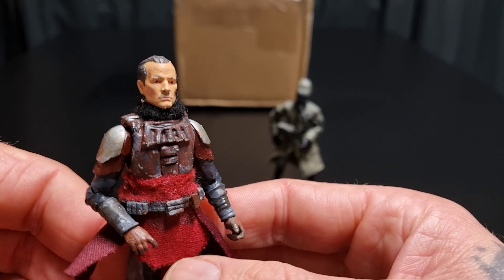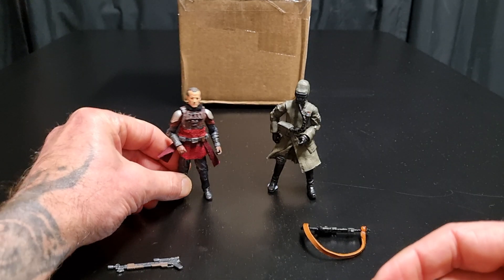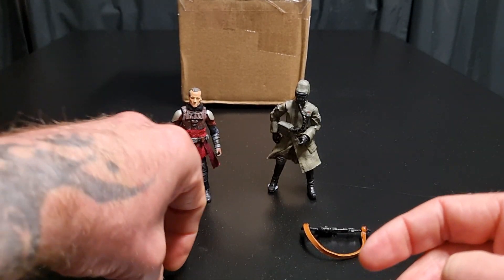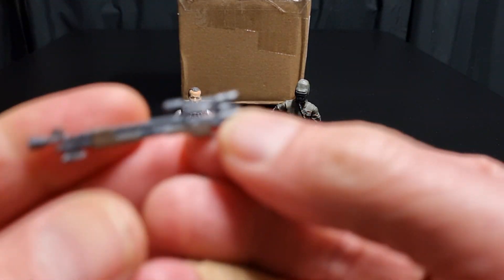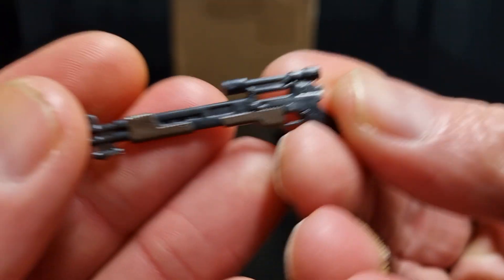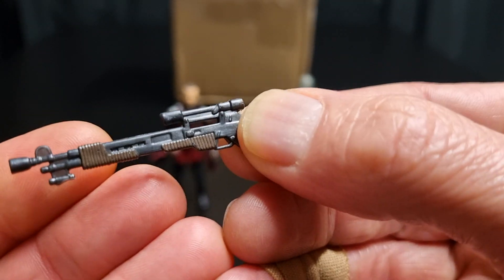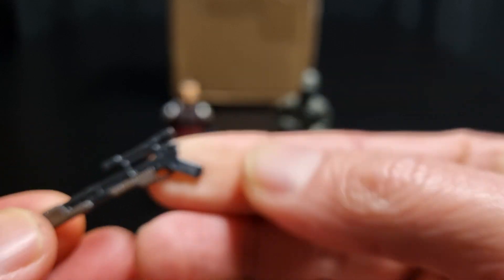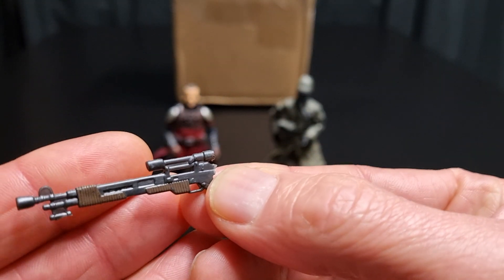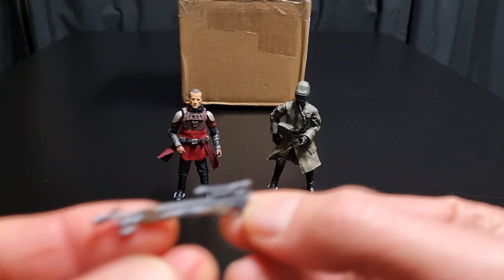That's Lang. Yeah, he was only in it for one episode. Silly man decided to have a shootout and lost, of course. And there's a gun he comes with - that is pretty cool. What is that gun? It looks like a shotgun maybe. Something from G.I. Joe, I don't know. That's how customizers work - just kitbash some other lines, and it works well.